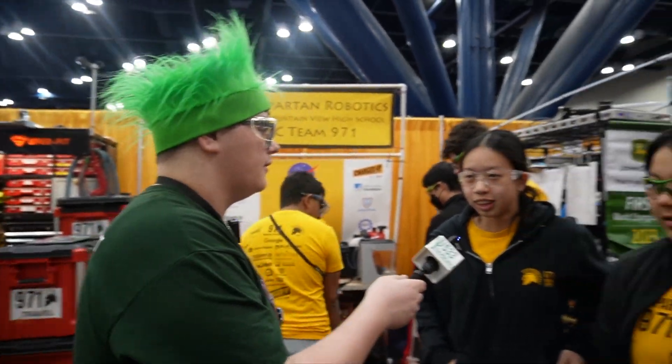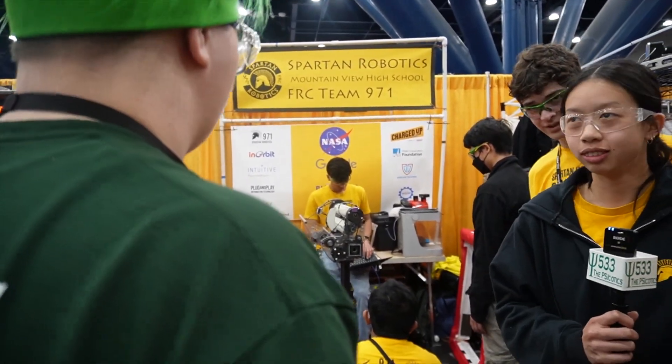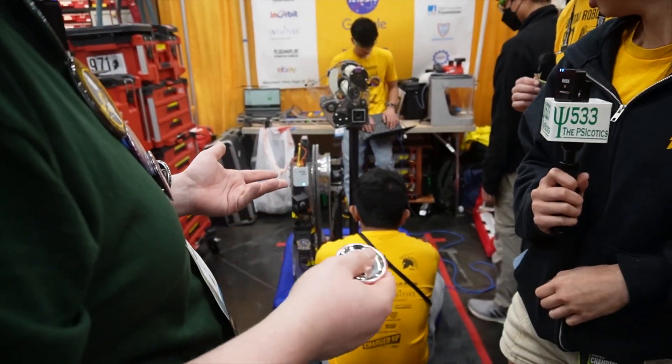Molinaro back here with 533, with Spartan Robotics 971, based out of Mountain View, California. So can you tell us how carbon fiber has helped you compared to something like aluminum or steel?